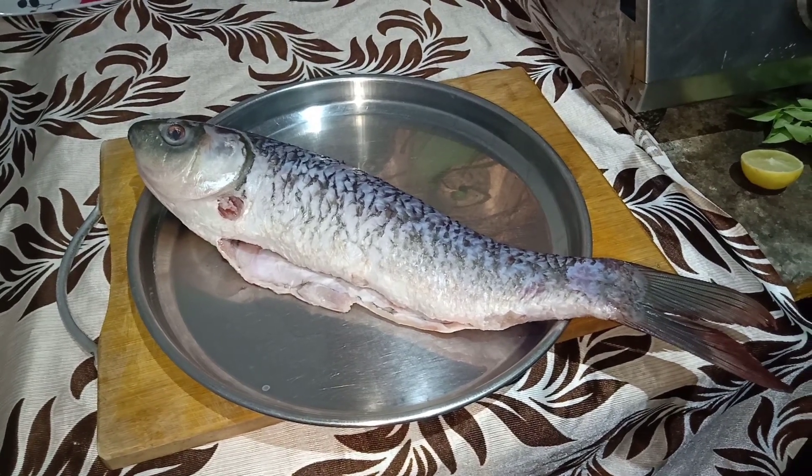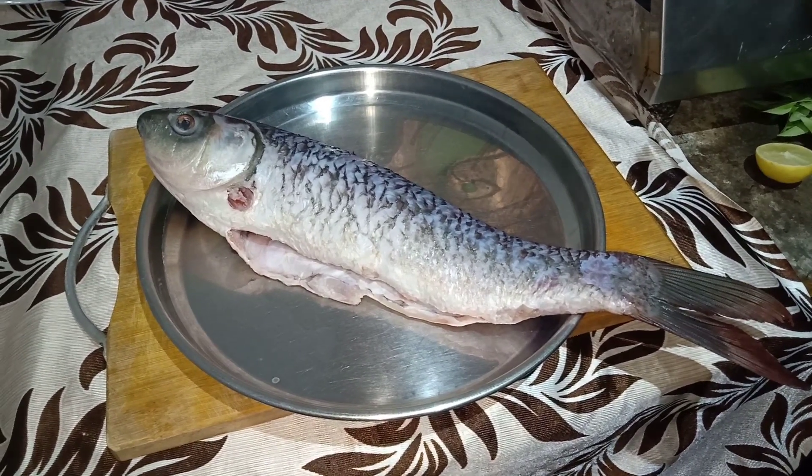Hi friends, welcome back to Motivation. Today we have a recipe for Green Full Fish for the first time.